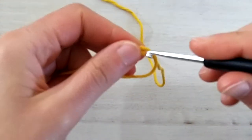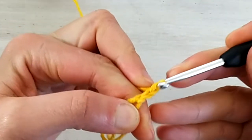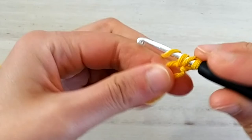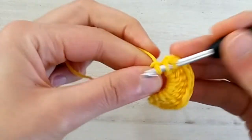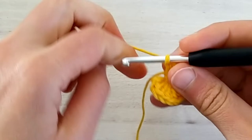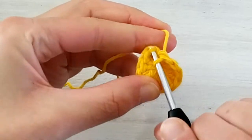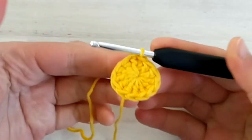We start with the yellow yarn and we make a magic circle. Once we have the magic circle ready we chain two. These two chains don't count as a stitch and then we work 12 double crochets inside the magic circle. Once we have our 12 double crochets we can pull the tail of the magic circle to close it and we join the round with a slip stitch into the first double crochet that we made. And this is round number one.